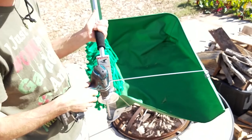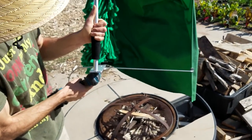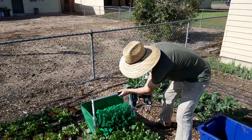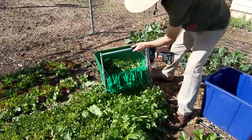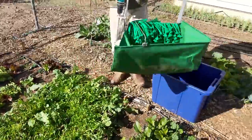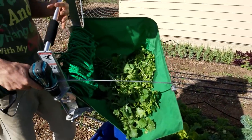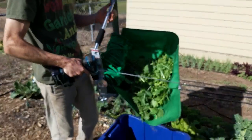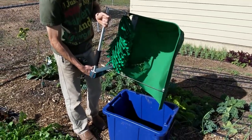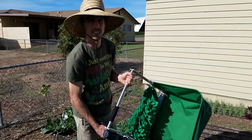They really designed this super well. When the greens go into the back, it's so easy to dump it into your bin. We're going to make a quick cut and show you guys how it works. That was five seconds. How much do you think you have right there? It's like a pound. Five seconds, harvesting a pound — that dumps right in. That's super easy. It's really beautiful engineering.